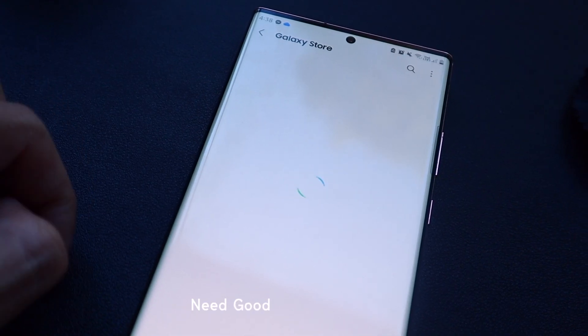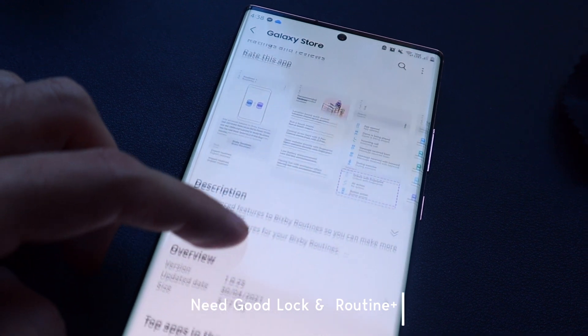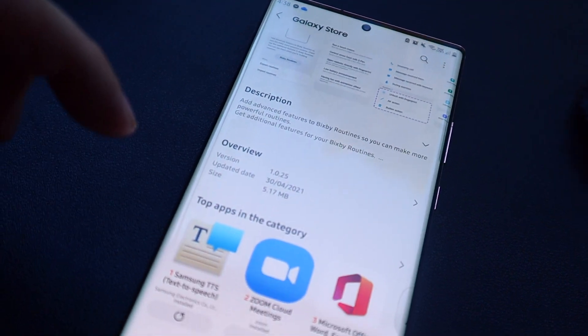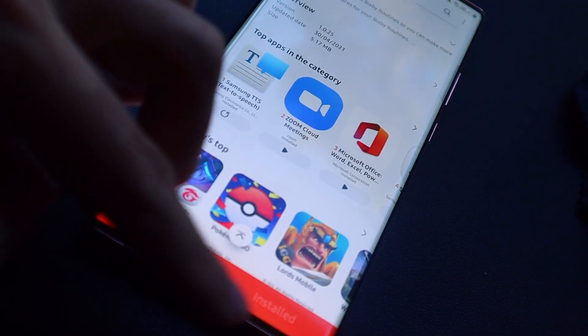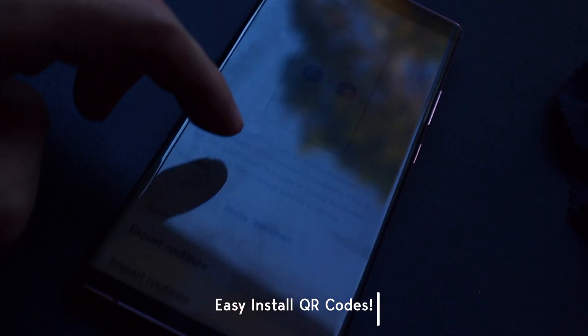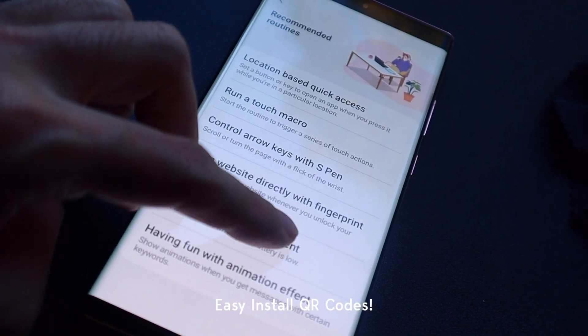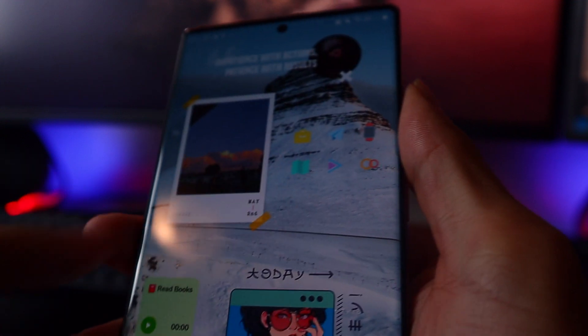If you want to install this update, you first need to install Good Lock and then find the Routines Plus module to install, which basically acts as an addon to the base Bixby Routine functionality. Download link will be in the description. Also you should stay around until the end of the video where I'll be sharing all of these routines through QR codes that you can easily scan and get started with. The first routine I'm going to share with you is simple but effective depending on how you use it.